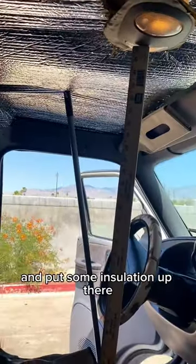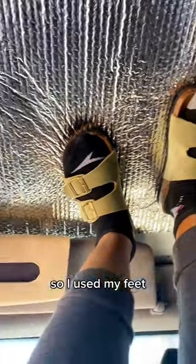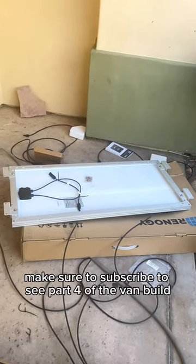I ripped off the ceiling and put some insulation up there, but it was not staying so I used my feet. This is so embarrassing — but make sure to subscribe to see part four of the van build.